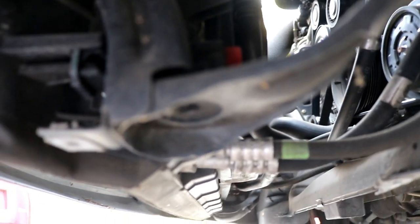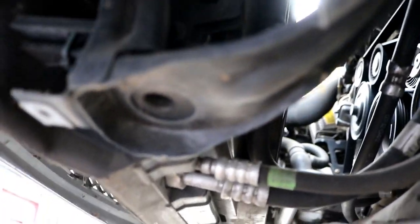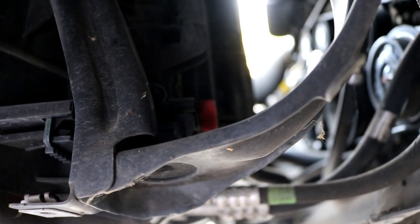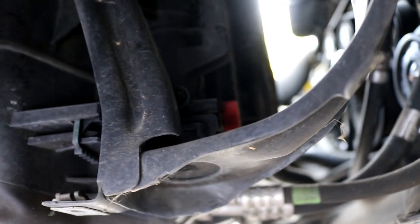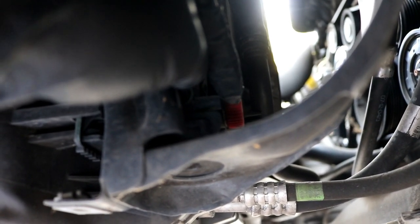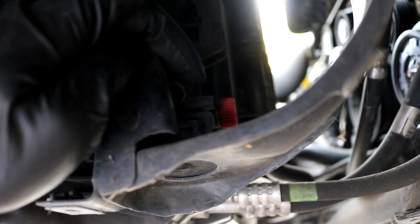Got the covers off. It would depend on what year your car was made. This car has the drain on the driver's side, but it's not facing the same direction as a later model. On a 2010 I worked on, the drain was right here on the side. This red knob is what you need to turn to the left to open up the valve and allow it to drain.